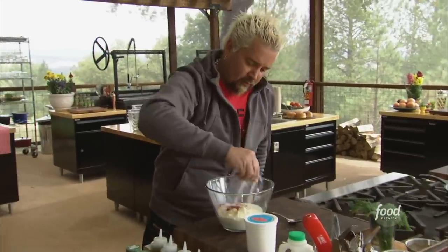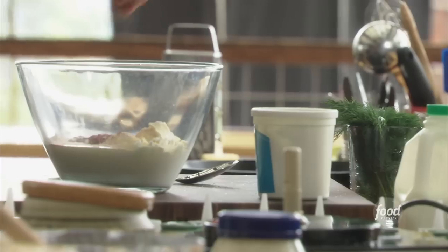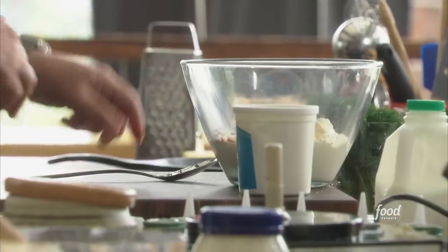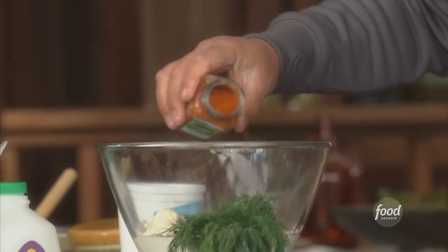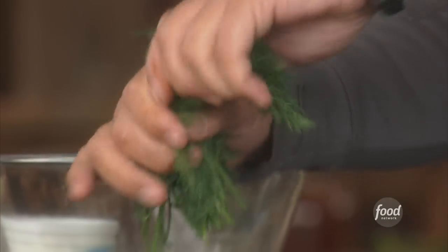Let me get a touch of some salt and some black pepper. A little cayenne, just a touch of heat. Now this is the real kicker — this is what makes everything that you love about ranch dressing really come from this, and that's the dill. About three tablespoons.